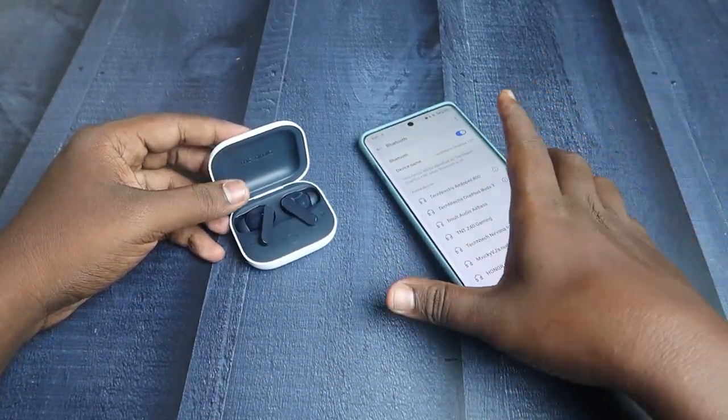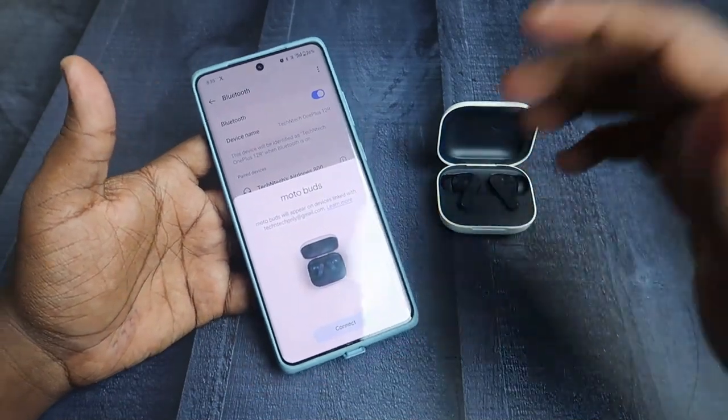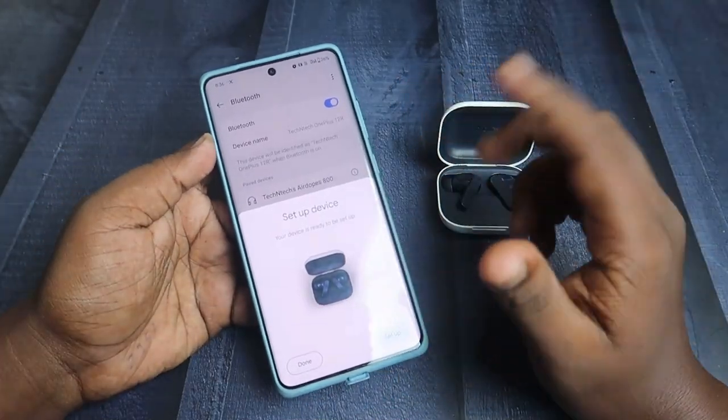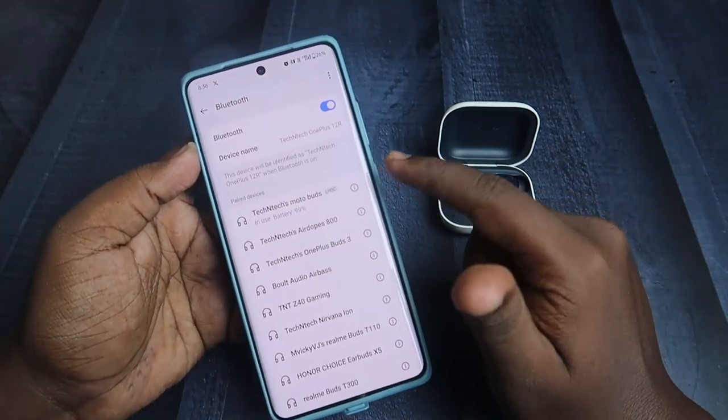Now on your smartphone, PC, or laptop, just enable Bluetooth. It has a Google Fast Pair connection, so if you are connecting to an Android phone you will get a dialog box — just click on the Connect option. The device will be connected; just click Done.